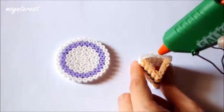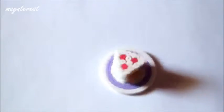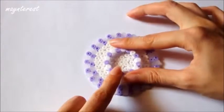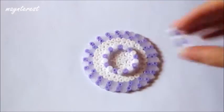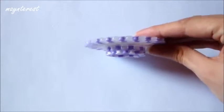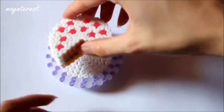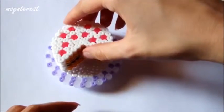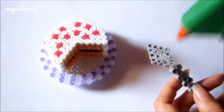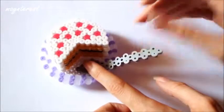En el plato pequeño vamos a pegar la porción de tarta. Y en el plato grande o el soporte para la tarta vamos a pegar en el medio esta pieza, y la otra que tenemos encima. Y por el otro lado del plato grande vamos a pegar la tarta. Para pegar la cuchara le vamos a dar silicona solamente en esta parte, y la pegamos en el plato.